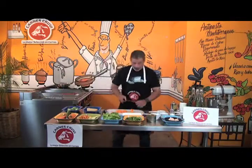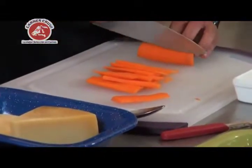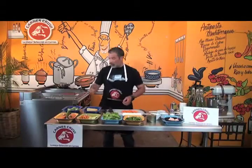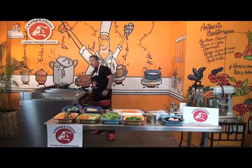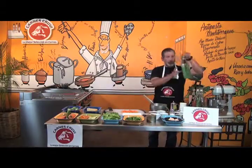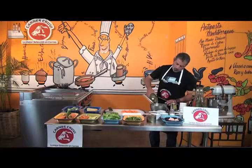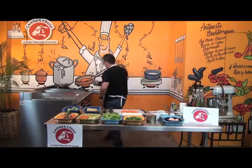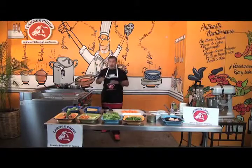Ahorita me lo voy a traer para acá. Y vamos a hacer un aderecito, que es un aderezo balsámico, al que le vamos a agregar unos toquecitos más. Y por último, ya tengo aquí mi brócoli, que lo único que voy a hacer es blanquearlo, enfriarlo y agregárselo a mi ensalada. Acuérdense que todo esto lo pueden tener prehecho; lo único que no deben hacer es agregar el aderezo a la ensalada para que no se nos marchite.